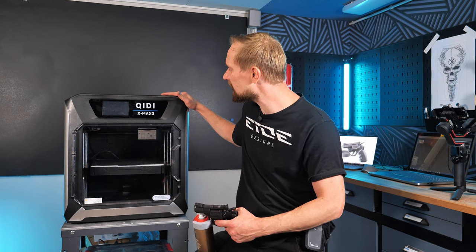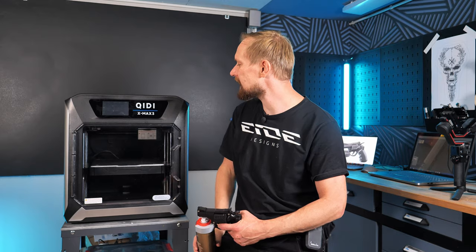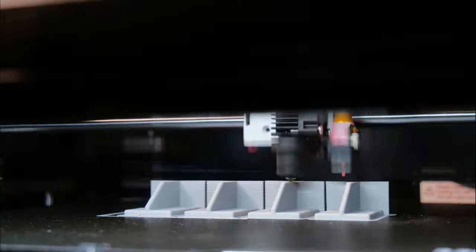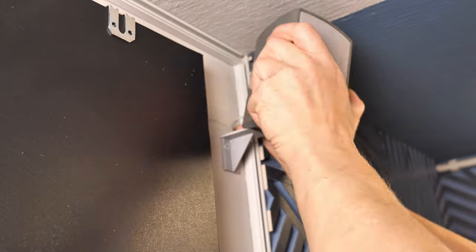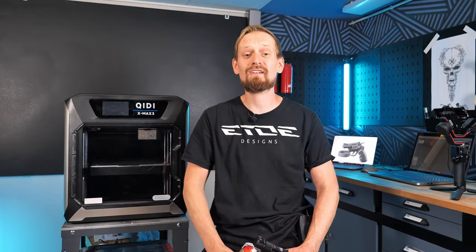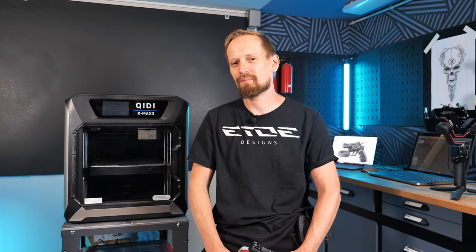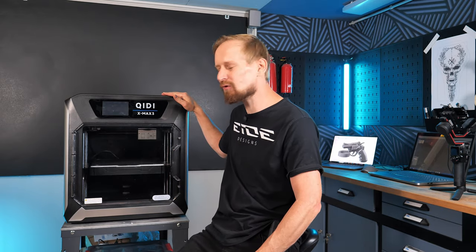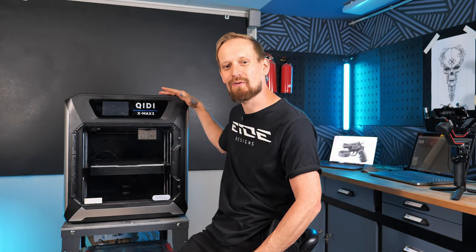What you need of course is a 3D printer. GD gave me the chance to test the X Max 3 for one week, and I did five projects — from an absolute beginner simple wall mount all the way to the spray gun. If you're interested in how to start 3D printing, let's find out. I'll give you some tips and hints, and talk about the GD X Max 3 since that's the printer I used for my projects.